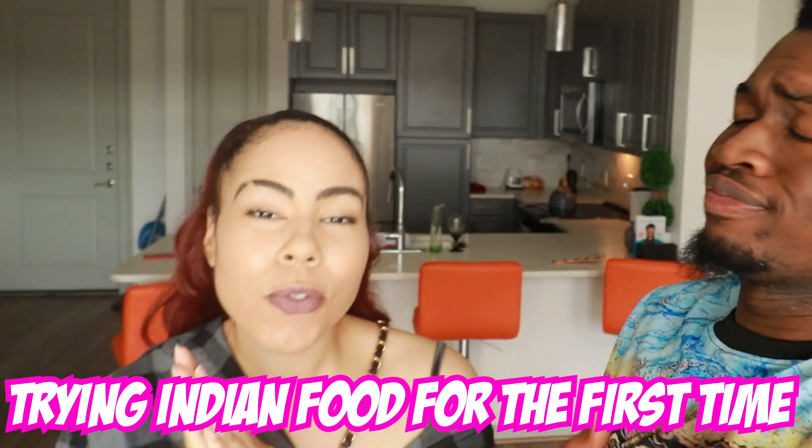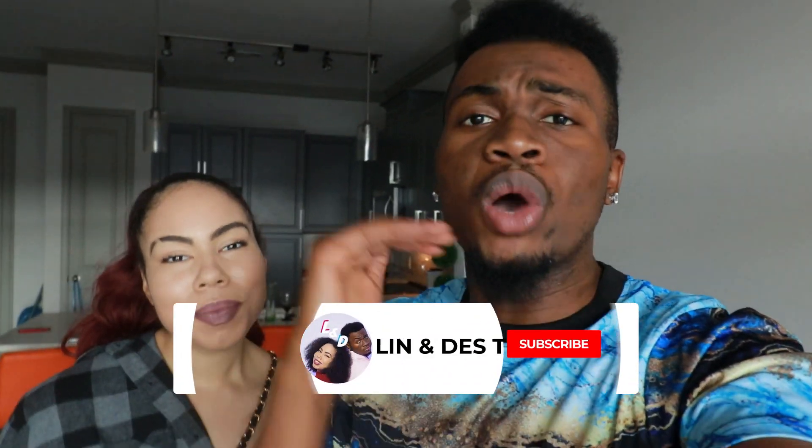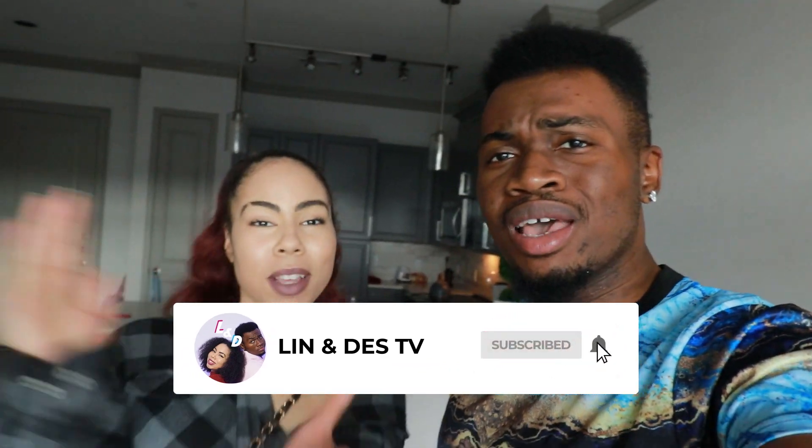What's going on YouTube? Welcome back to LDTV. Today we are going to be trying Indian food for the first time, couples edition. You guys already know the deal — go and smash that subscribe button, like a pancake. Make sure you leave a like on the video. We are on the road to 1k subs. Let's go hit that button. Alright guys, now let's go get this food!